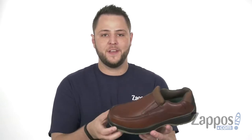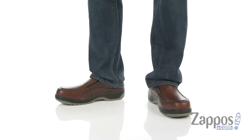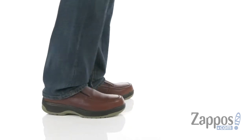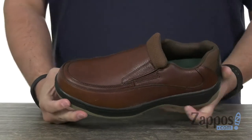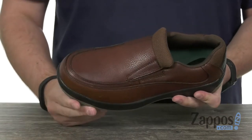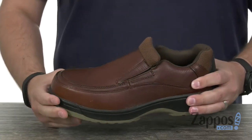Hey everyone, my name is Richard and here we have Lucky from Florsheim. These guys have a full grain leather upper with a 100% non-metallic design. You do have that composite toe here in the front to keep everything protected, with an easy slip-on and off design — never have to worry about tying them.